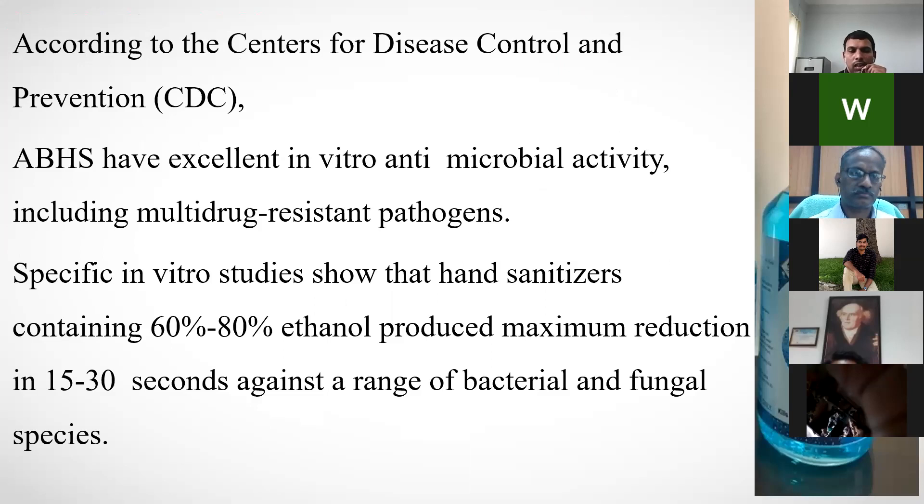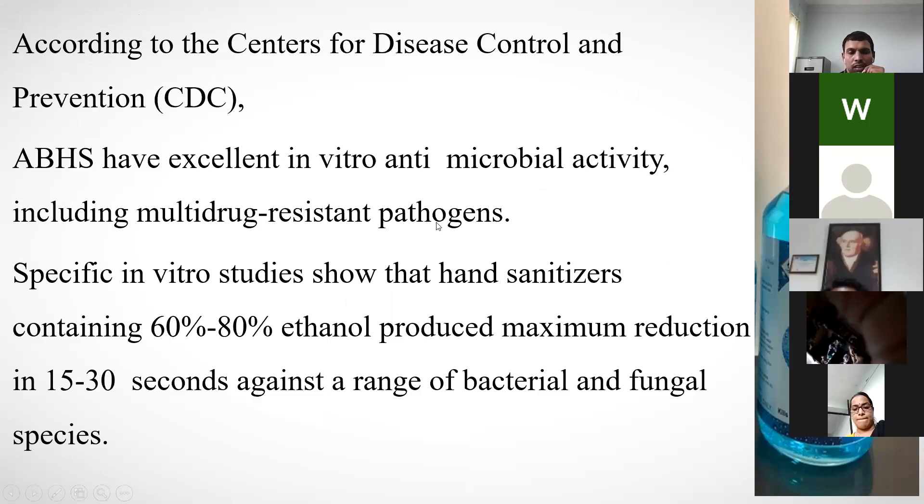According to the CDC, alcohol-based hand sanitizers (ABHS) have excellent in vitro antimicrobial activity, including against multidrug-resistant pathogens. Specific in vitro studies have shown that sanitizers containing 60–80% ethanol produce maximum reduction in 15–30 seconds against a range of fungal species. So 60–80% ethanol is best enough against coronavirus, provided you wash for 15–30 seconds.